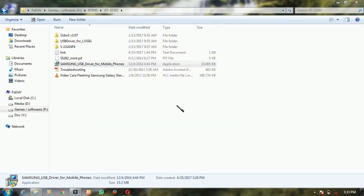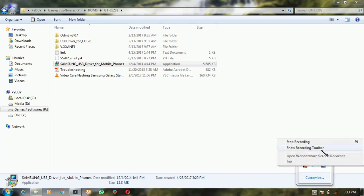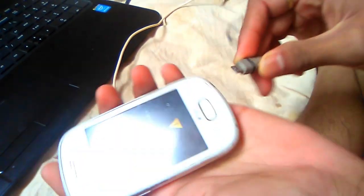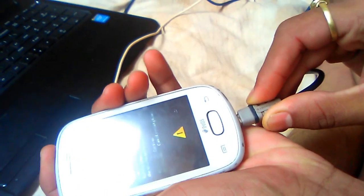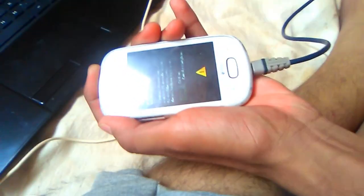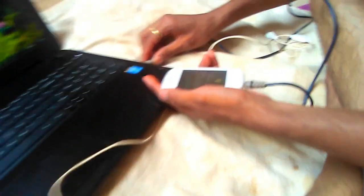It has been installed. Okay, after installing the USB driver, plug it here. Connection. Okay, I have connected this USB cable.